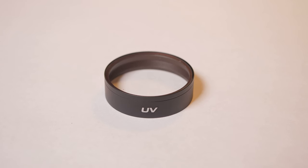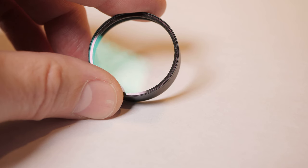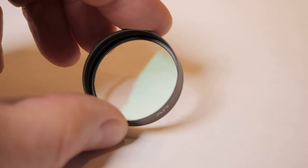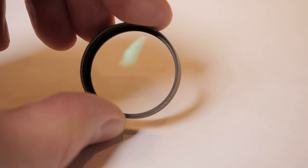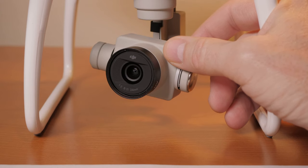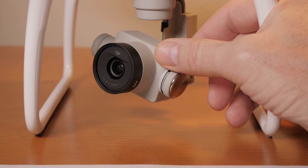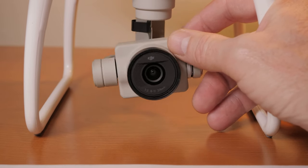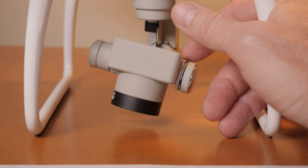The first one is the PolarPro UV filter. It's a very nice, well-made filter, made out of good quality glass. It also has anti-reflective coating on both sides. It's slightly heavier than the stock GoPro filter, but not much — it's pretty well balanced and has about the same weight and balance as the stock filter.